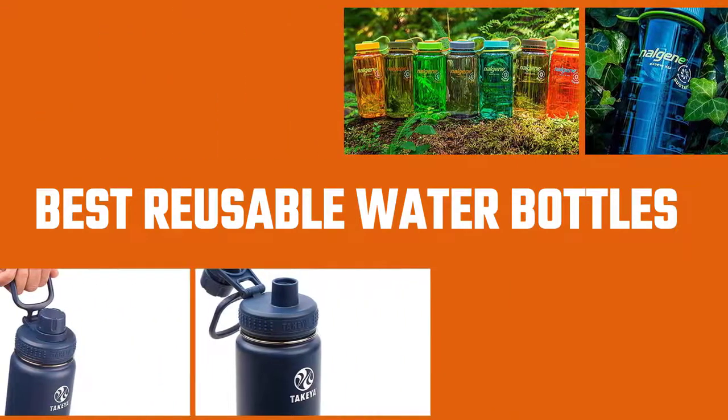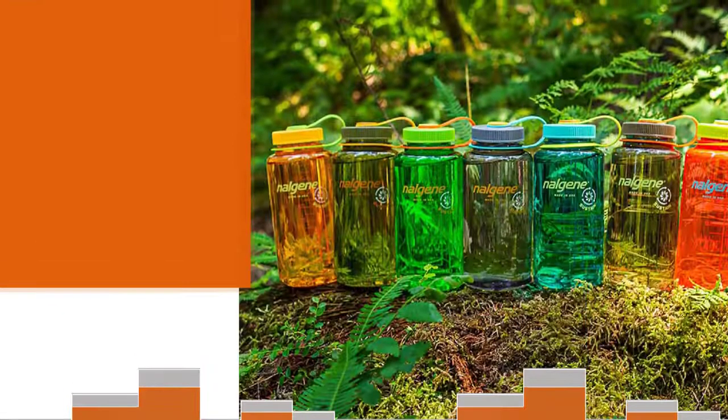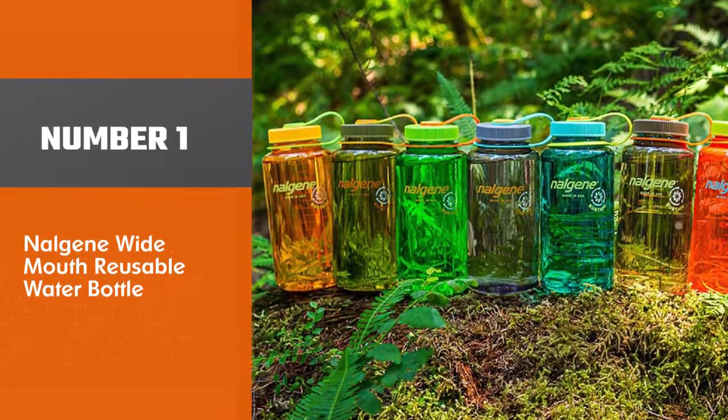In this video you will find the best reusable water bottle according to your requirements. Number one: best overall.